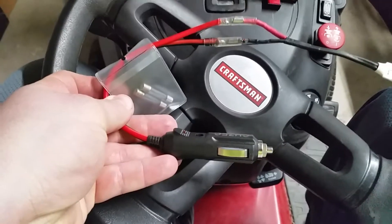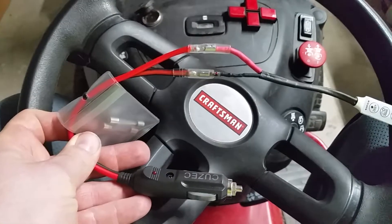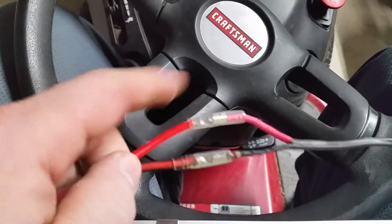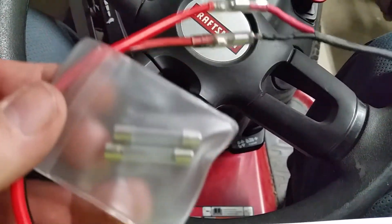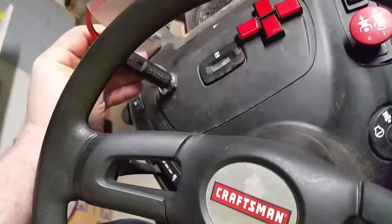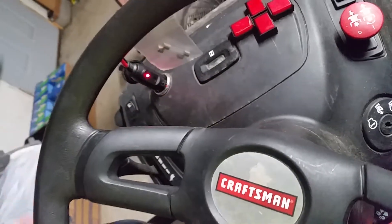I bought a male cigarette lighter, and I can also unplug it up here — that will unplug. It did come with two extra fuses. I'll plug all this in and show you how this works. The little cigarette lighter does have a red LED indicator so I know that it's working.